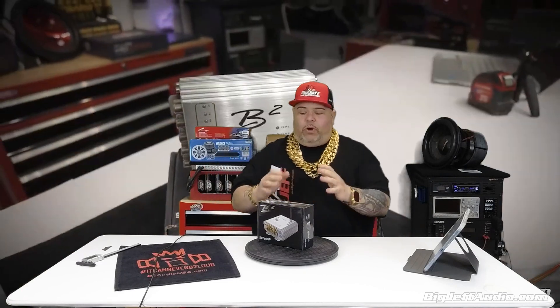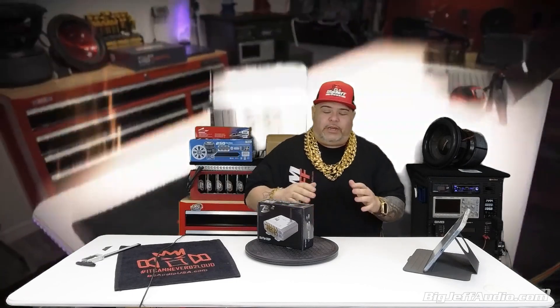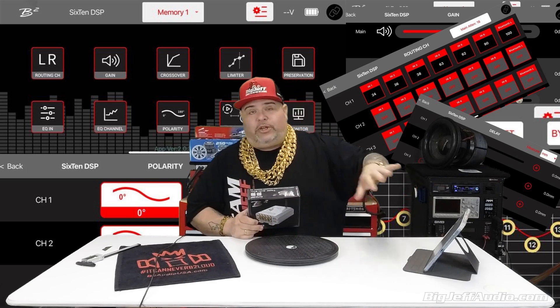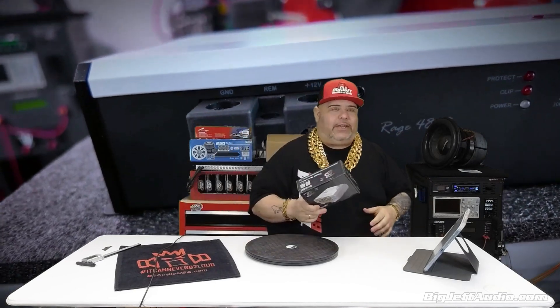I'm so proud and happy working with B2 Audio, B2 Audio USA, and Big Jeff Audio. As of today, we now have the iOS app on the iOS store. We're actually going to show you how to install it and connect it in this video, so stay tuned.